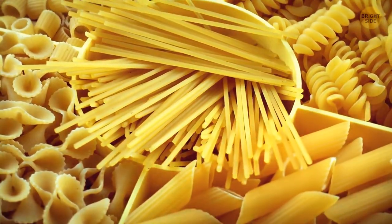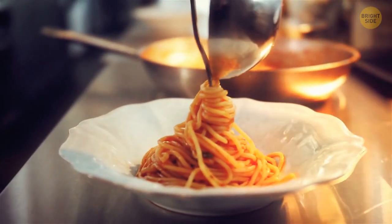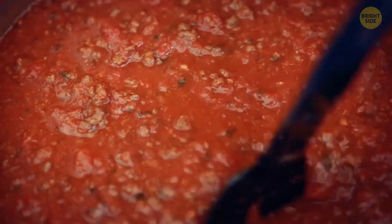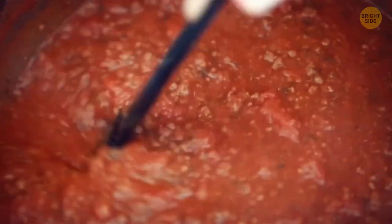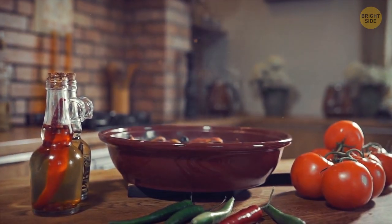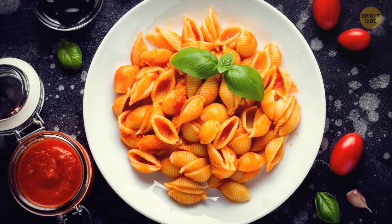Dried pasta comes in all sorts of different shapes and sizes for a reason — each type of pasta goes best with a particular sauce. Pasta shells, for example, are perfect with denser and chunkier sauces, because the sauce gets inside the shells, making it easier to serve and eat the dish. The ribbed outer surface also helps with covering the shells in the sauce.